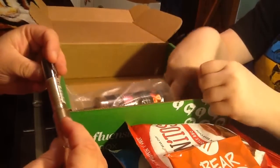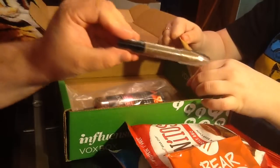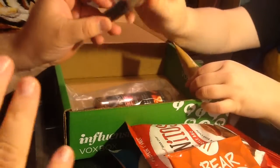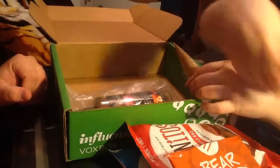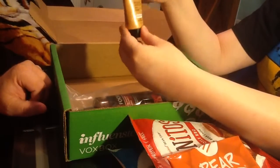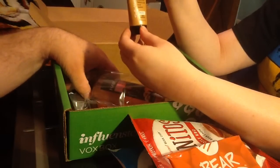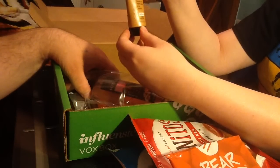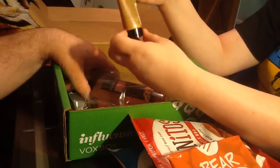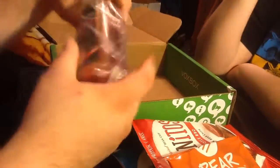Next we have what looks like an In My Sea eyeshadow in a gold color — I'll be wearing that later, joking! Then we have a tiny sample of the Sally Hansen Airbrush Legs — it's a smooth-on perfect instant in the color medium. I have very fair skin so I don't know if that's even going to work for me, but I'll give it a try.